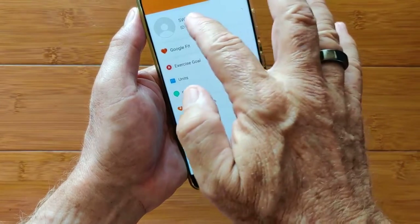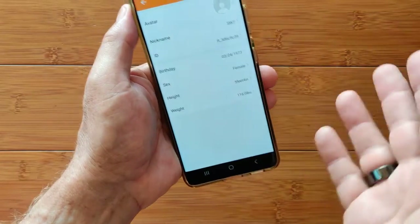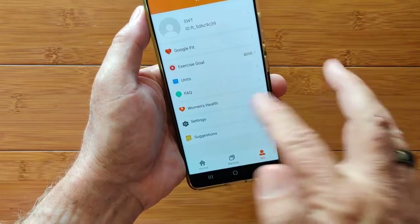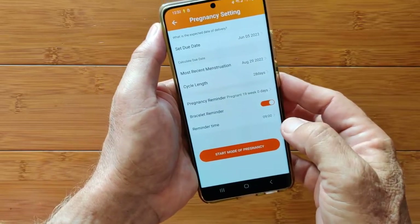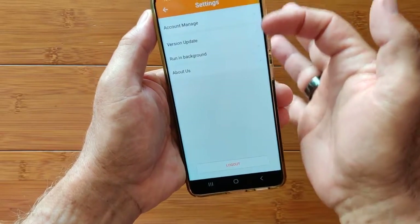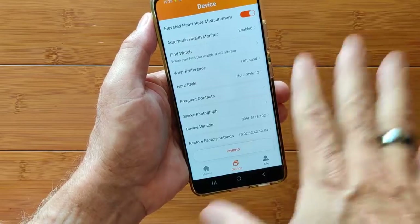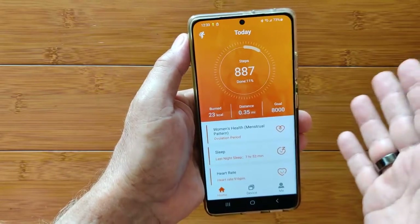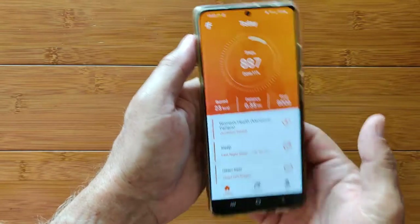You can set up yourself and your ID or all the other things. I always register as a female — so if it has period tracking, you'll be able to see that. Exercise goals in units, women's health — this is where you get into your period information and set all of that stuff up. Basic settings, version, account management — you can log out completely or just disconnect the watch, unbind it and bind it to a different watch. Check out a review of one that uses DeFit or some of the other apps and you'll see a significant difference in capabilities.